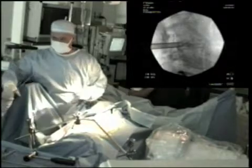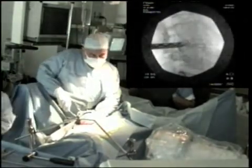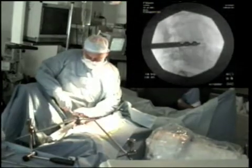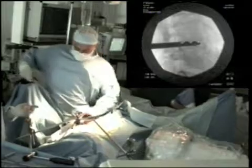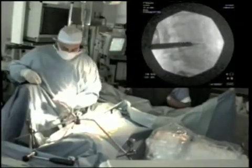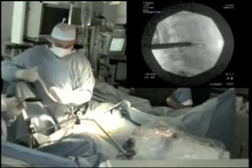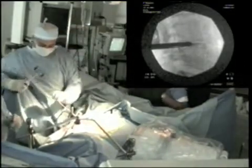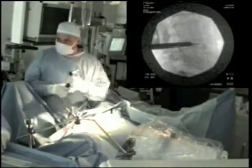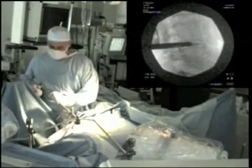The interbody cage is attached to a specialised driver and is inserted through the sheath under fluoroscopic guidance. Once the collapsed cage is in place, allograft bone is manually packed into the space.